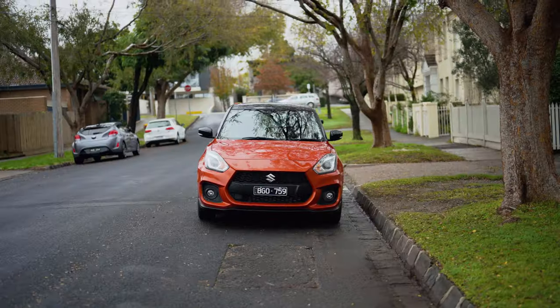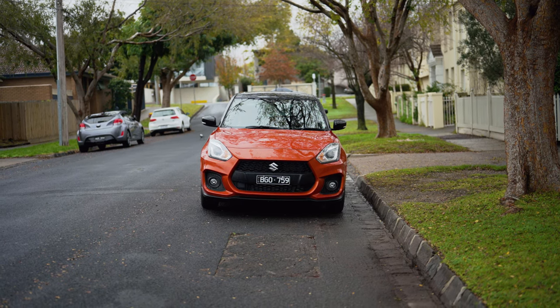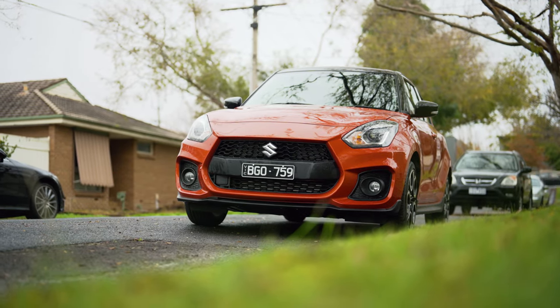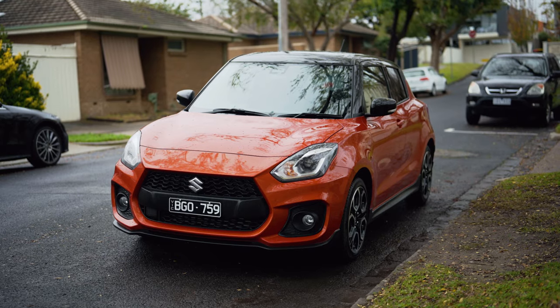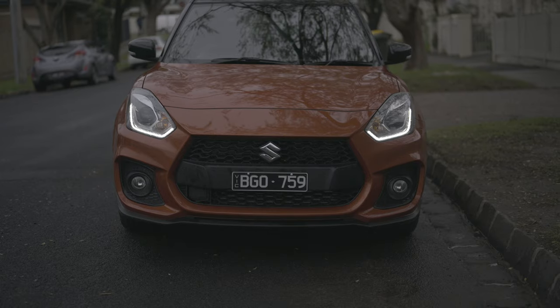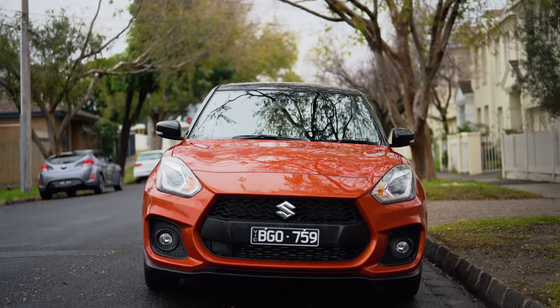Let's get straight into it. Starting with the front, it's largely unchanged from the pre-facelift version. However there are a couple of new paint schemes including this flame orange with a black roof - it looks stunning. I really do love the headlights of the Suzuki Swift. They're tinted and they look absolutely fantastic. These ones are completely LED - LED daytime running lights, low beams and high beams. The whole headlight cluster looks absolutely fantastic.